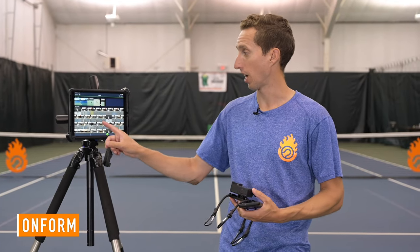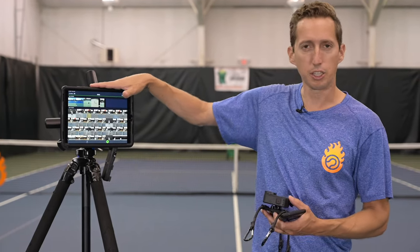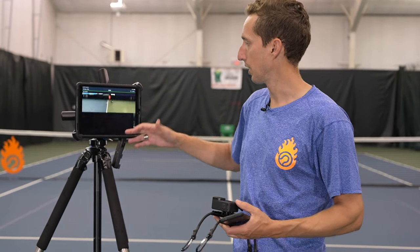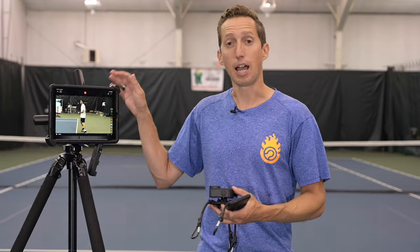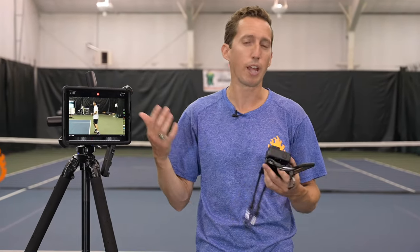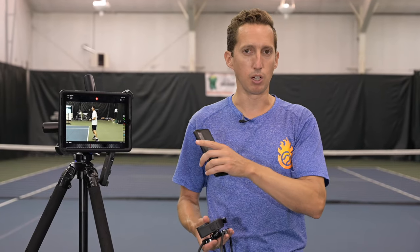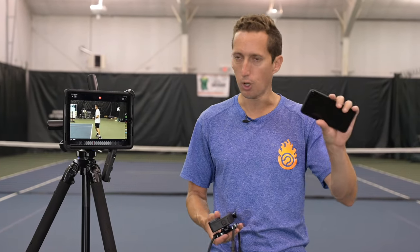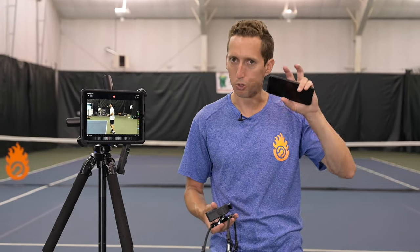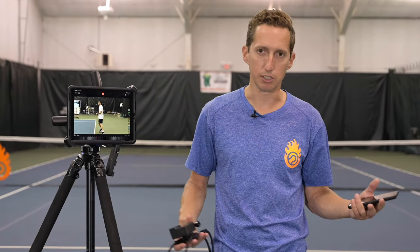You don't have to buy a new fancy camera. If you're doing technique analysis, I really like the app called OnForm — there's a free version or maybe it's five dollars. This is what I use with my own students. I like to use an iPad because it's a nice big screen, and I usually pair it with a big display so the student can see what they're doing. But you can totally just use your phone — Android or iPhone, it doesn't make any difference. OnForm is available on both platforms, or you can just use the camera app on your phone and tap the slow motion function. I like OnForm, but you totally don't need it to do stroke analysis.